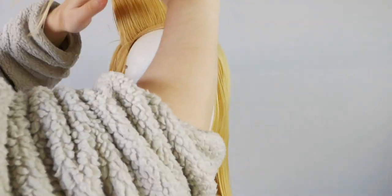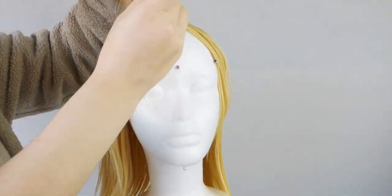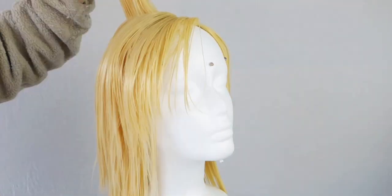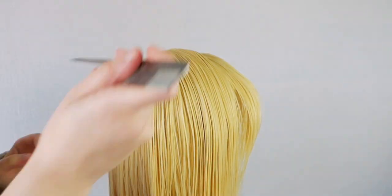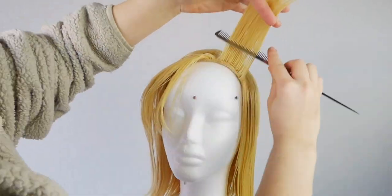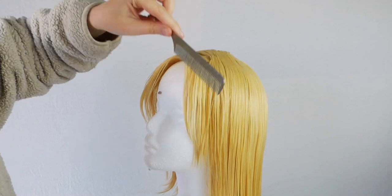This is where I'm going to start focusing on the volume, particularly on the left side. To do this, hold the fibers upright while heating the base, then hold them in position until they have cooled down. Do this all across the left hemisphere of the wig. There is significant asymmetry between her parts, so you want to make that extremely apparent. Even though her right side isn't as voluminous, there's still a fair amount of lift, so make sure it gets the same heat set treatment — just a little bit less volume.